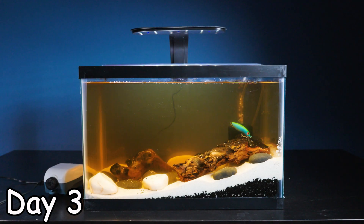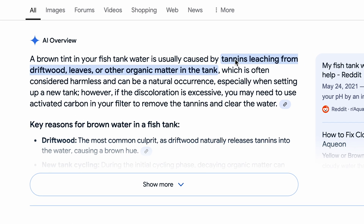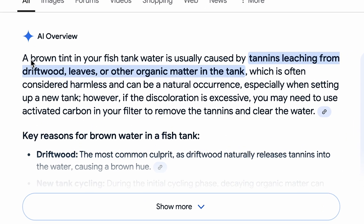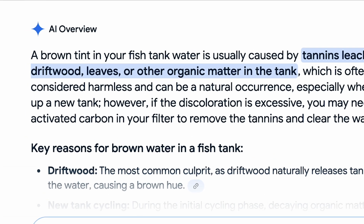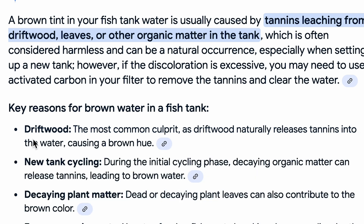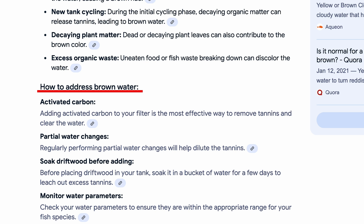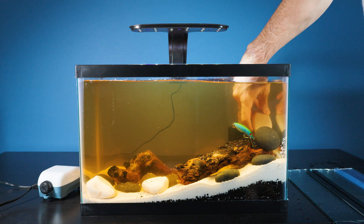I woke up a couple days later and realized our water turned brown. After doing some research, it says a brown tint in your fish tank water is usually caused by tannins leaching from driftwood, leaves, or other organic matter in the tank. But don't worry because tannins are considered harmless. I believe our driftwood is the culprit. In order to clear up the brown water we'll need to do partial water changes, but honestly I kind of like the brownish tint to the river ecosystem.